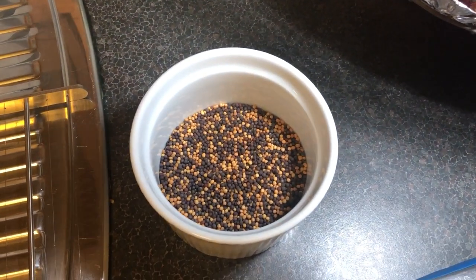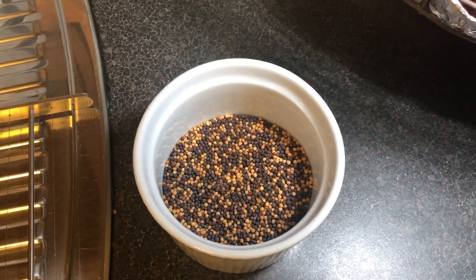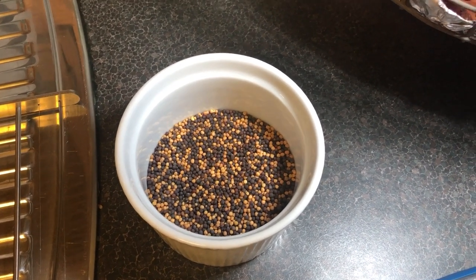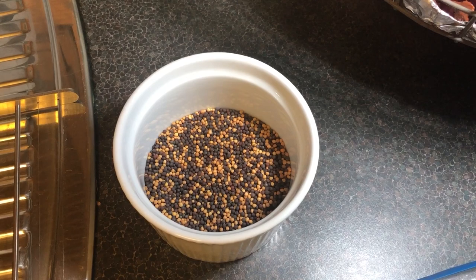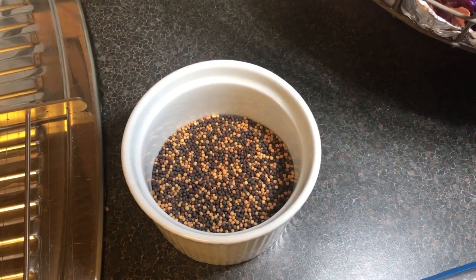Look at those mustard seeds — aren't they a most vibrant color? They're lovely! I've got three tablespoons of the black mustard seeds and two tablespoons of the yellow mustard seeds, just for a little bit of contrast. That'll mix very well with the ale, I think.